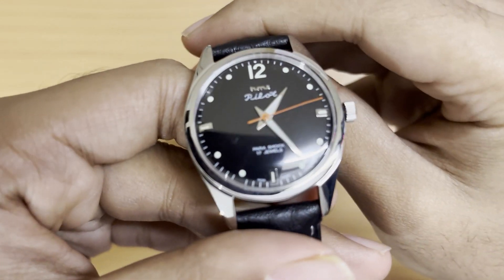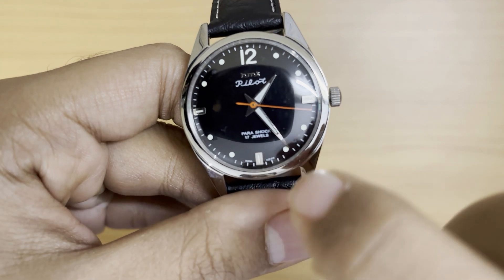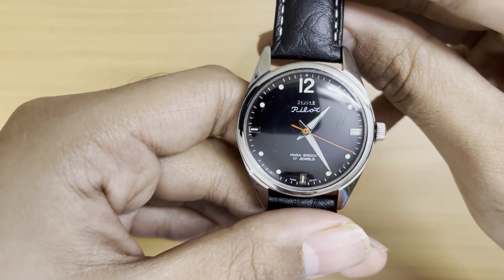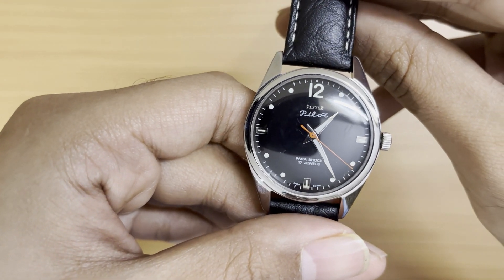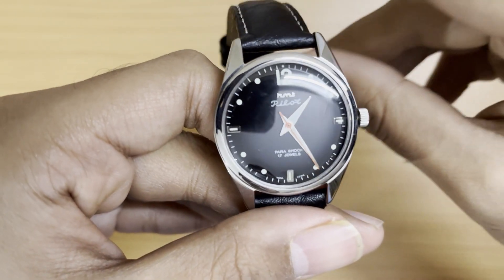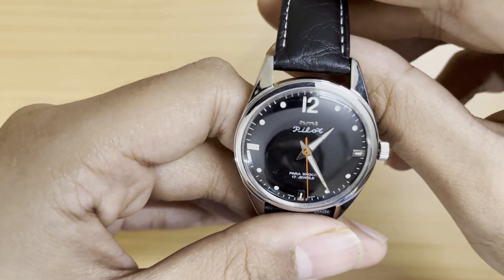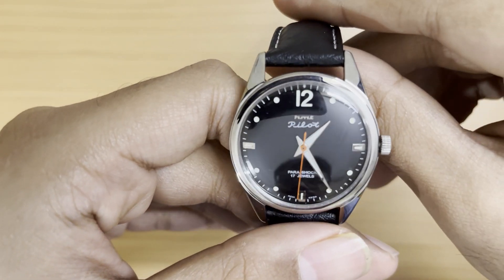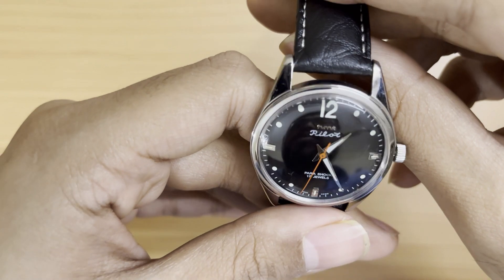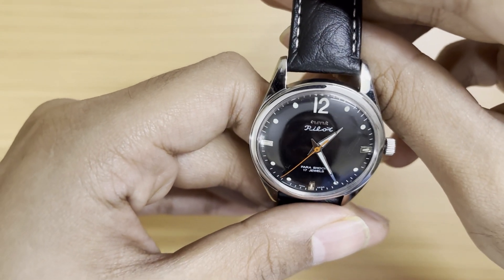You get that beautiful red seconds hand and these boat-shaped hour and minute hands, which are unique to the Pilot. There's an Arabic numeral 12 on the dial, and all other indices are lumed. The lume quality is not great, but the hands and lug indices are lumed.